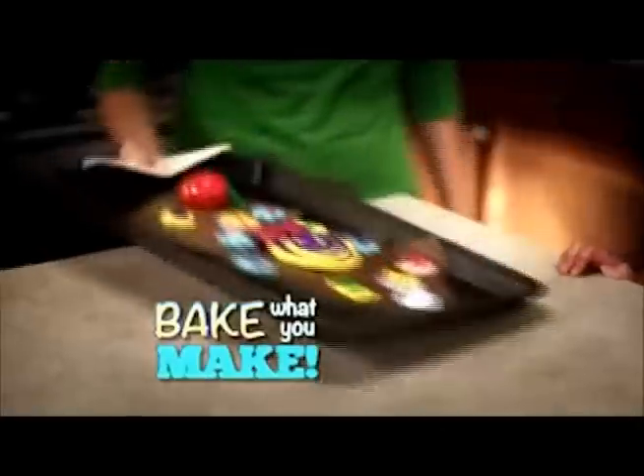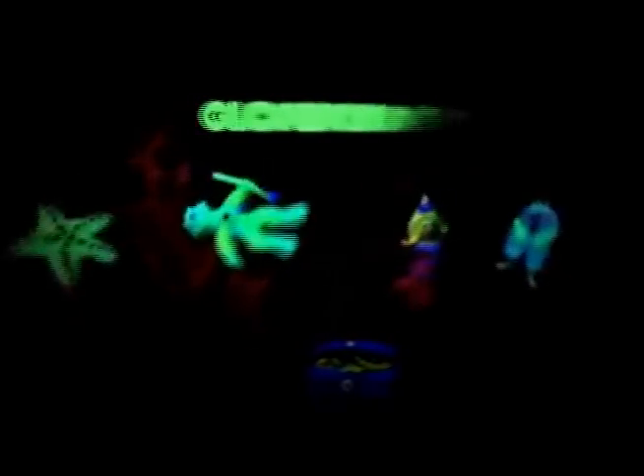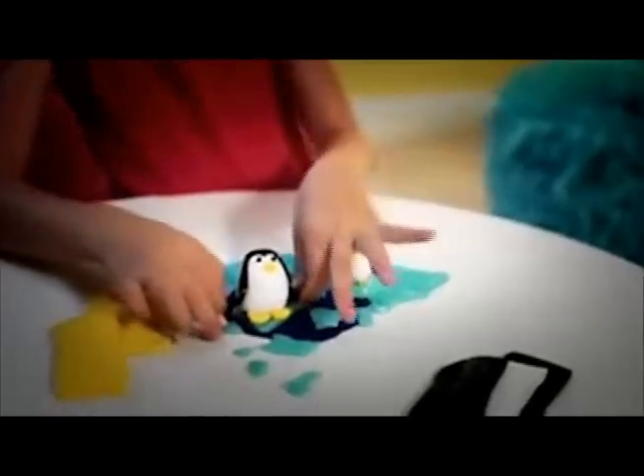Once you make it, your parents can bake it and it will stay glowing and bendable forever. Make collectible toy characters that are cute and clever, or shiny jewelry you can wear forever.